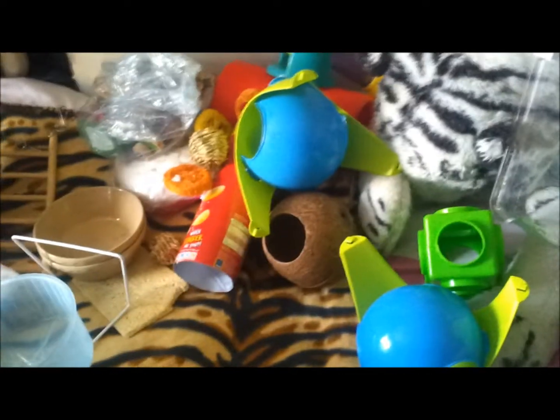Next thing I'm going to decide what toys he's going to have this week. I've just got like a selection on my bed.